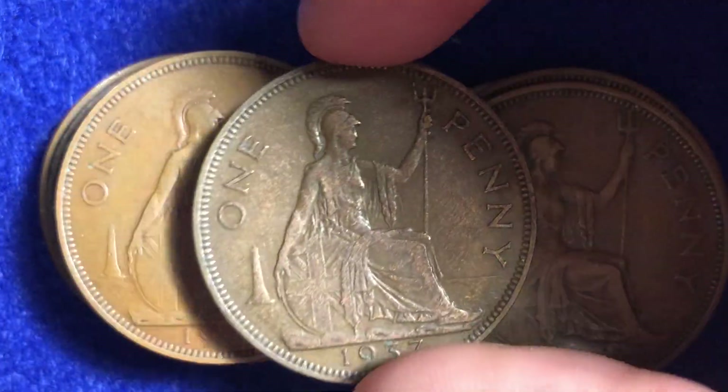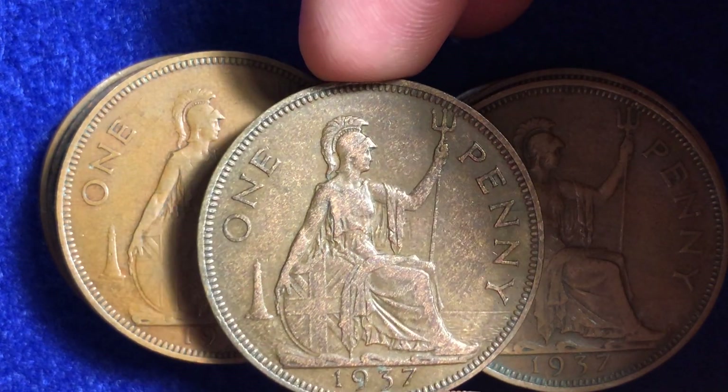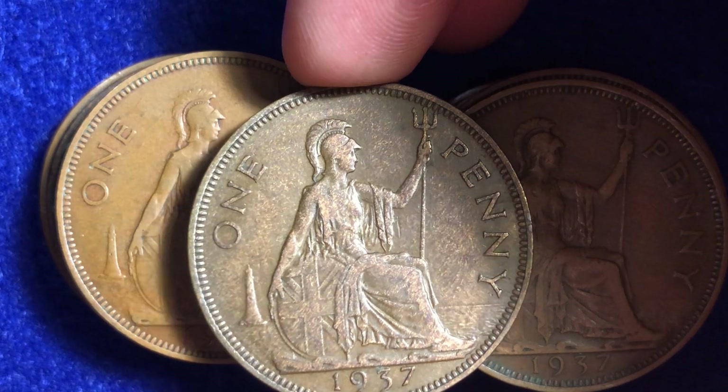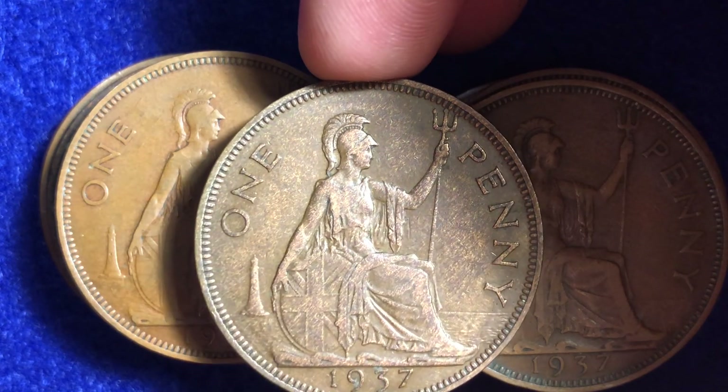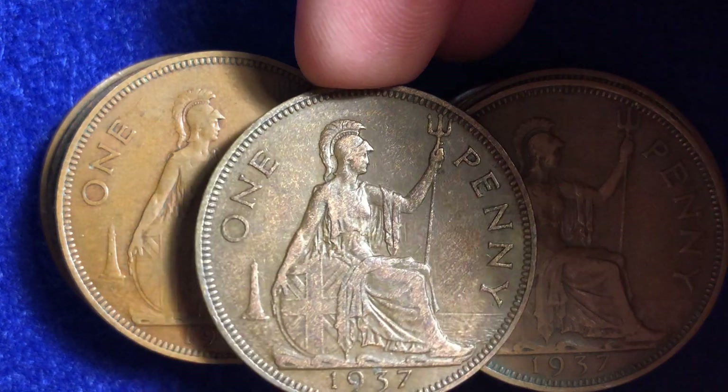The best looking one by far was this one right here, which looks like it's got either some of the original mint luster to it or it was a proof coin, because it's got a much shinier surface to it. It's got most of the details although it does have some scratches on it.